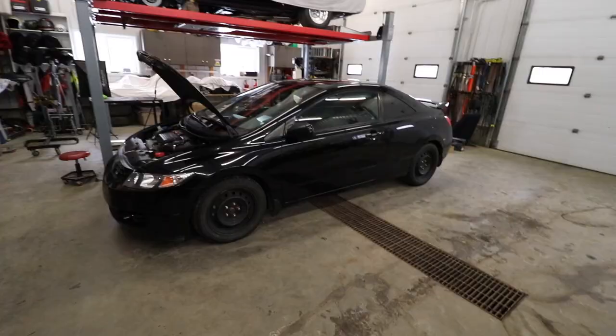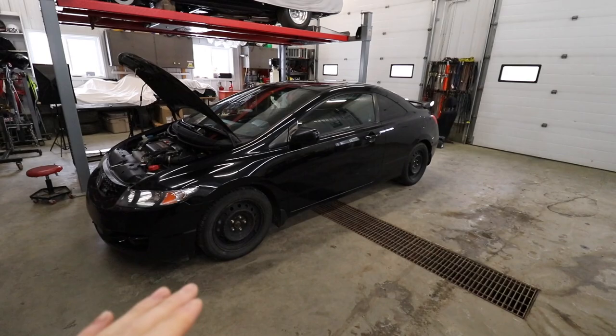Today is finally the day. We got the hoodie and the hat going because we're going to do something cool today. We are finally starting on the turbo Honda Civic build. This thing is going to be so freaking sick and I am so excited.